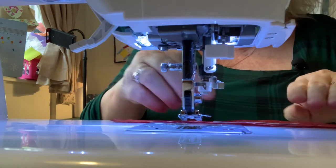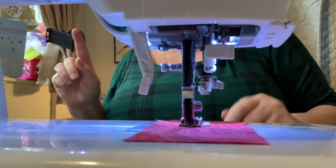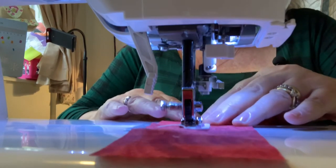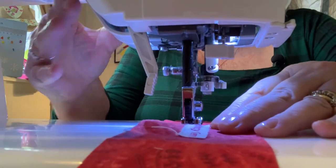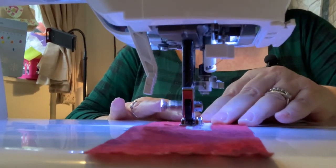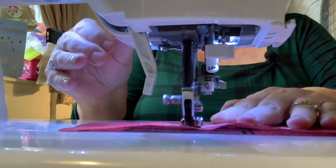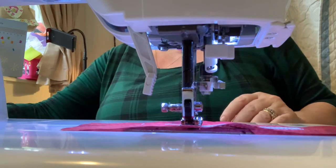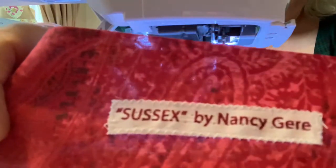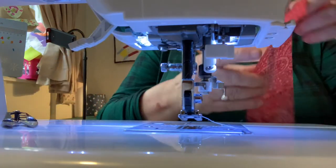I'm going to stitch the title of the book on. For this I used a zigzag stitch which was 2.0 wide by 1.5 long — it's quite tiny. That piece of selvage worked out quite well — it says 'Sussex by Nancy Greer.' Now I'm going to put the top pieces of ribbon on.